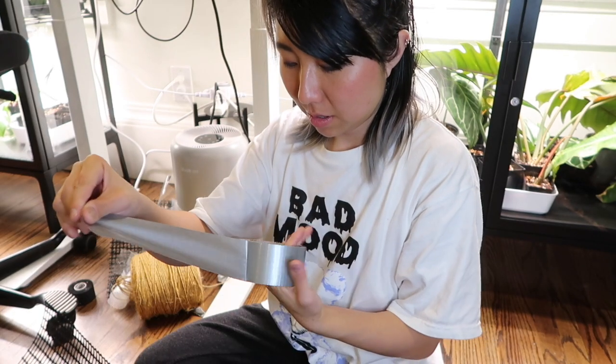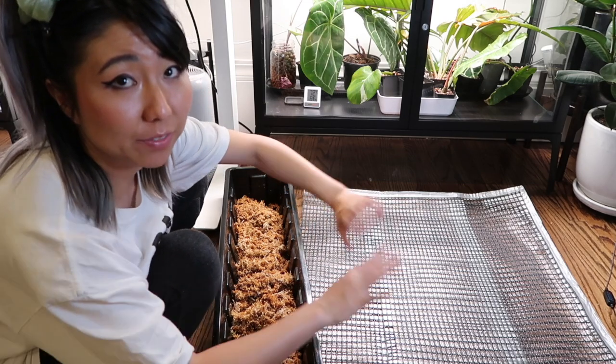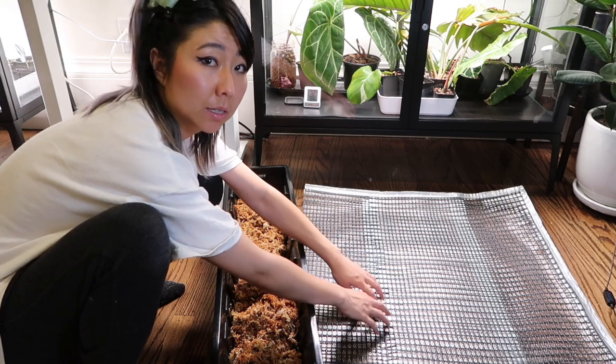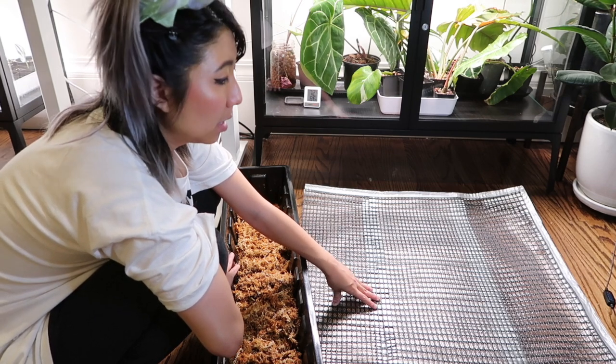Duct tape always reminds me of those wallets people used to make in elementary school — some friends would sell them for ten or fifteen dollars. I did all three sides and left the bottom open so I can push the moss up inside. This is the frame for the moss. I'm a little worried the moss won't stay up, but we won't know until we try. I'm going to take the moss now and shove it up to the top to fill the upper section.